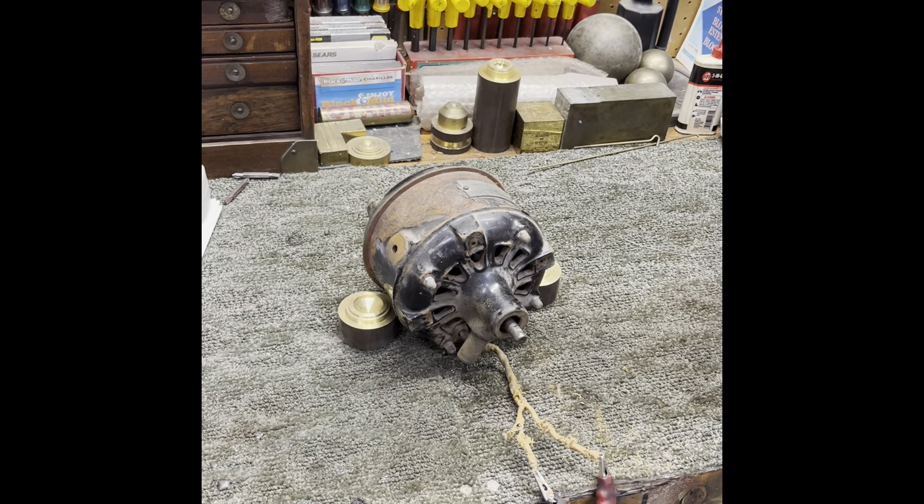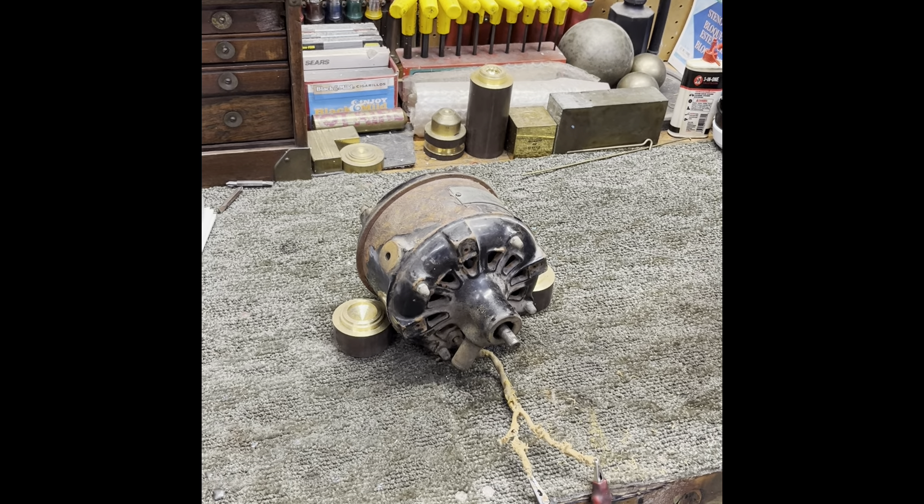Hey y'all, this is Darryl. It's July 17th, about a quarter to two in the afternoon. It's about 100 degrees outside — it's been about 100 degrees for the last three or four weeks, hot hot hot. So I'm in the shop and I've got an old one today. This is an old Westinghouse motor from December of 1893.